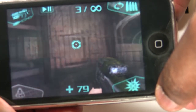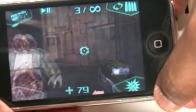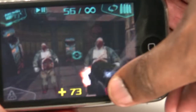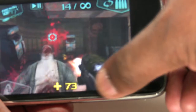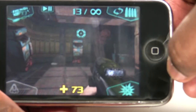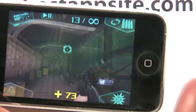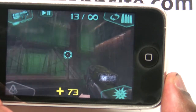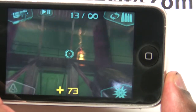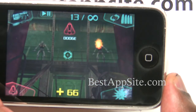So you get the idea — this is Doom Resurrection for the iPhone and iPod touch. I got to say I'm impressed with being able to play this on a mobile device like the iPhone. So if you're into Doom, if you're into first person shooters, this is a great game. So that's it for this video review of Doom Resurrection for the iPhone and iPod touch. For more information on this game and this review, go ahead and check out bestappsite.com.